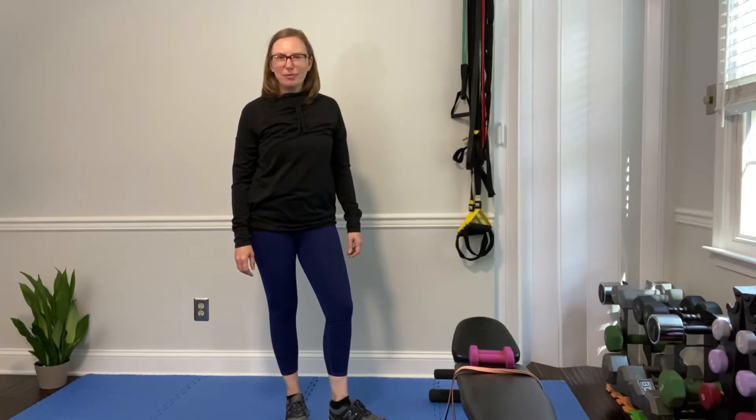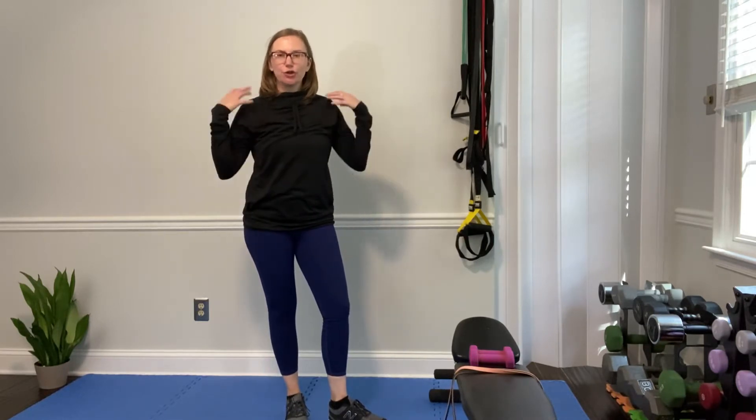Hey, it's Aubrey with Vitality Fitness, popping in with a little exercise snack video. I hear it all the time — I work with a lot of women in midlife who feel like their shoulders are not strong and they've got creaking and cracking and all kinds of problems going on with their shoulders. So I'm here with three shoulder stabilization exercises to get you feeling strong in your shoulders.